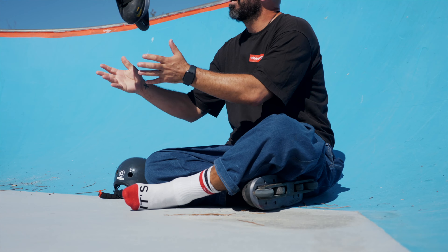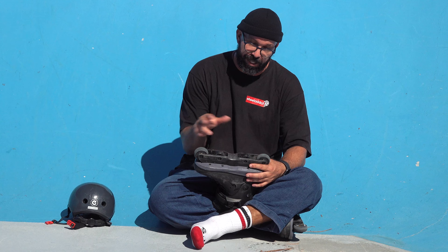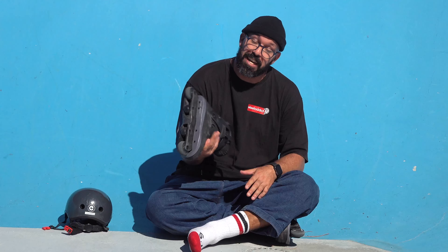Reason number four why you want to skate anti-rocker: it's so much easier to change frames. If you're with your friends and you want to try each other's frames with two bigger wheels only, like with anti-rocker, most of the time in most frames you can just stick a tool from the top and change the frame without needing to remove the middle wheels.